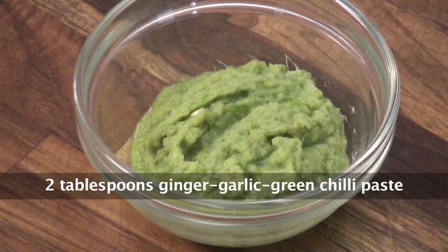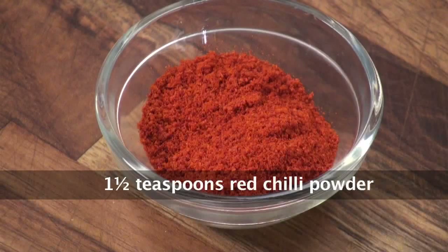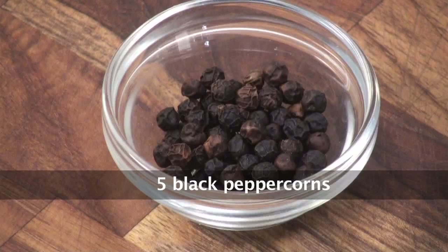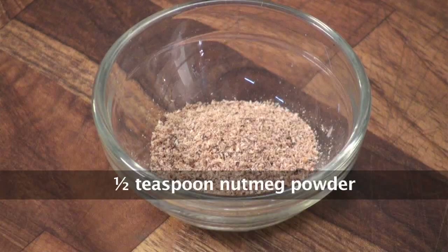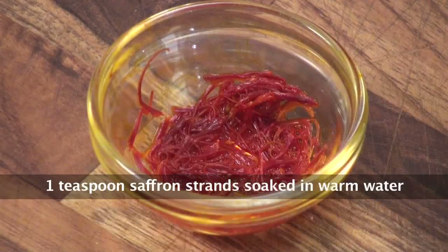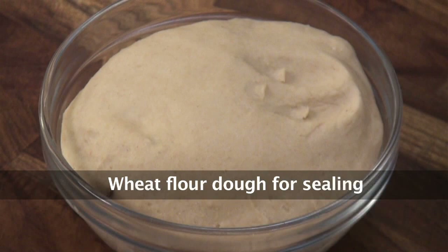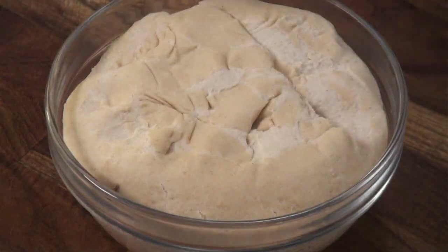Two tablespoon ginger-garlic-green chili paste; four cloves; one and a half teaspoon chili powder; one teaspoon caraway seeds; one teaspoon turmeric; five peppercorns; two brown cardamom; half teaspoon nutmeg powder; one teaspoon garam masala; lemon juice; one teaspoon saffron soaked in warm water; salt to taste. And this dough is for sealing the dum biryani.